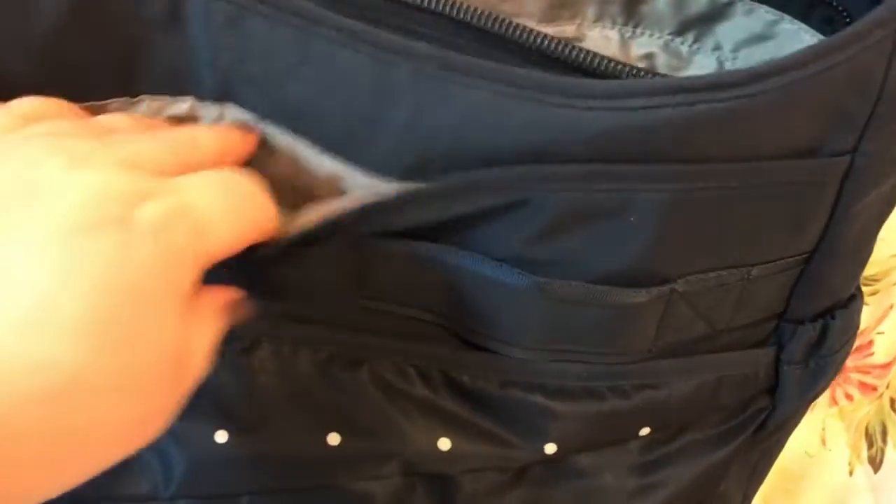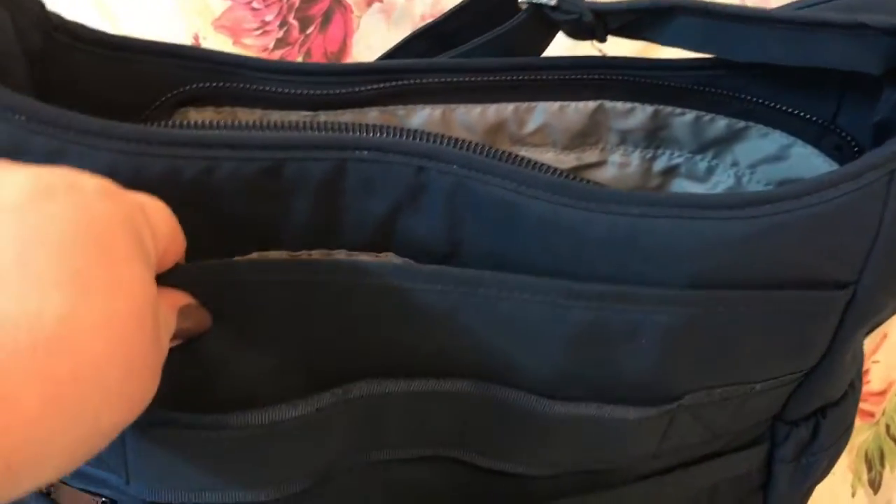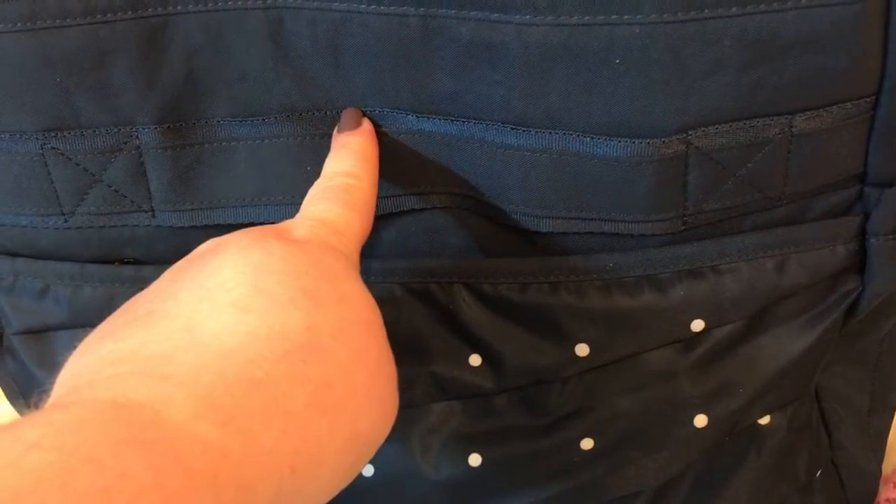On the back there is a hidden magnetic snap compartment which fits magazines, files, or books. There's also a place for your traveling, like a suitcase rack or whatever — you can hook that on. And you have another zip pocket here.